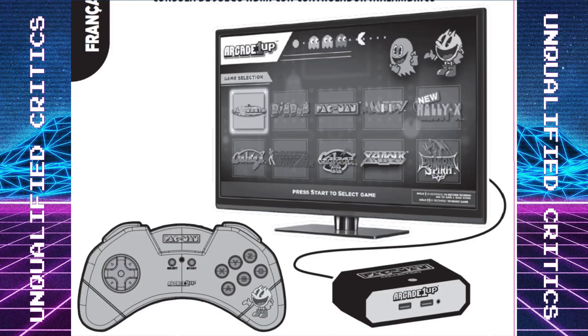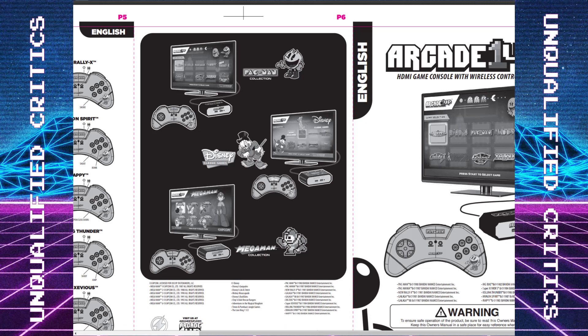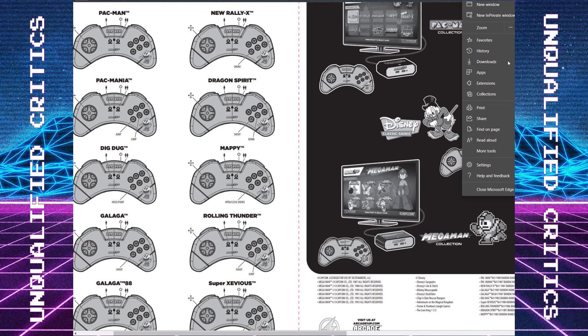The games list actually looks awesome and just makes me want a real arcade machine with this list. Galaga '88, Dig Dug, Dragon Spirit — I'm a big Dragon Spirit fan, a lot of people sleep on that game. It's a little slower-paced for a shoot-em-up but I love the gameplay. New Rally-X, Mappy — a lot of people have wanted those in a larger cabinet. The Pac-Man lineup is even better than the Ms. Pac-Man cocktail in my opinion, though I'd sub out Pac-Man for Ms. Pac-Man.